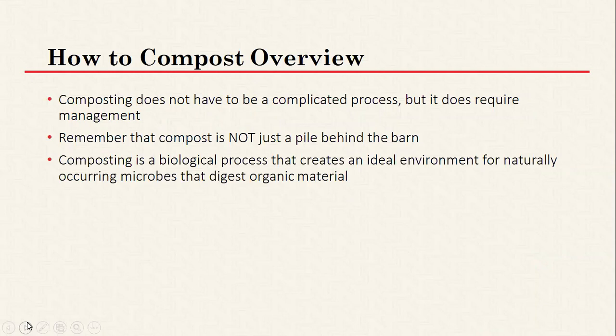Now I'll go into how to compost in general. It doesn't have to be a complicated process — it's actually pretty simple once you have the general idea of how it works — but it does require management and some thought. If you just take your manure and pile it up behind your barn, that's not composting, that's just stockpiling. Stockpiled manure is not likely to produce nice usable fertilizer or kill pathogens; instead, all those pathogens will remain in the material.